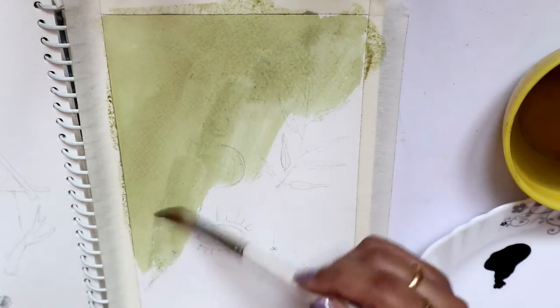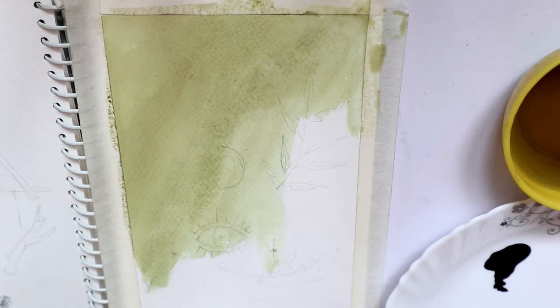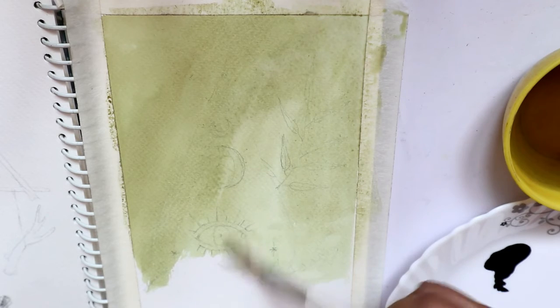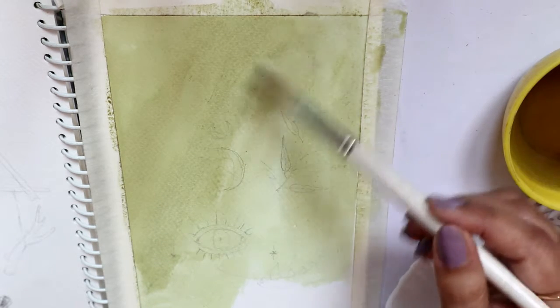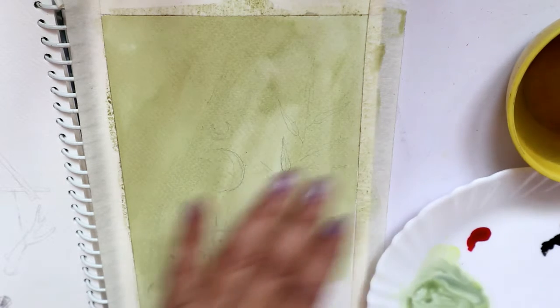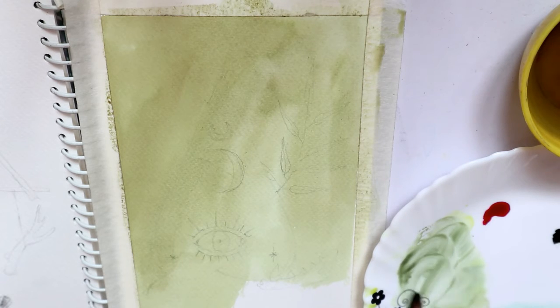I decided to do a witchy illustration because she does these sorts of illustrations and I really like the aesthetics. It's been a long time since I've used inks in a video, so I thought I should use them more often. I actually wanted to do this whole illustration in raw umber color, so I'm trying to make a raw umber by mixing a little bit of black, yellow, and a little bit of red.